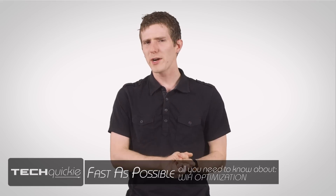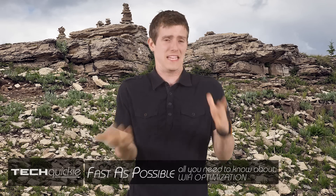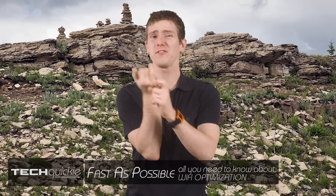My relationship with Wi-Fi or wireless networking technology is rocky at the best of times, because it's slower than wired and often flaky. But the alternative is plugging Ethernet cables into phones, so since we're stuck with it, I figured I'd give you guys some quick tips on making the experience as painless as possible.